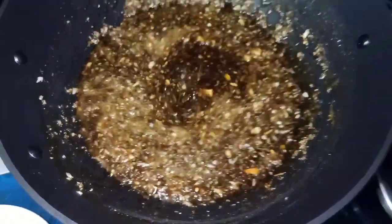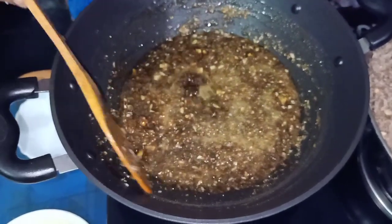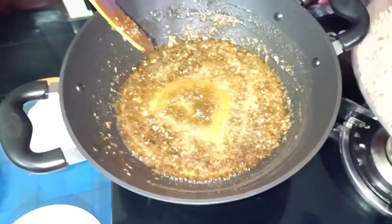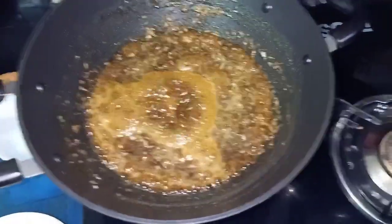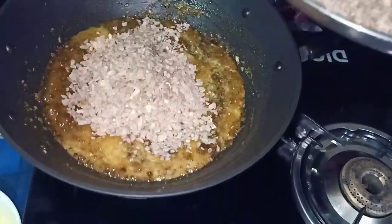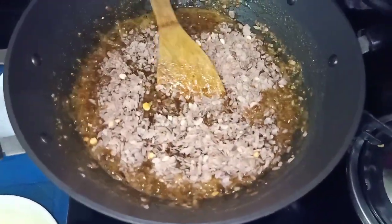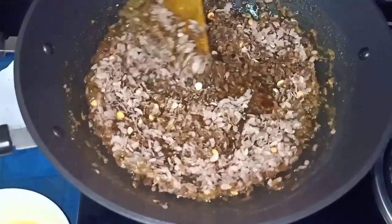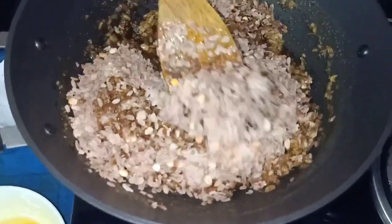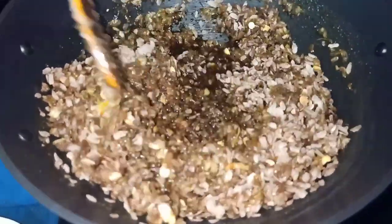I am going to mix it up. Let me mix it up. I will mix it up. Now I am going to put it in a little bit, so I will put it in the last one.